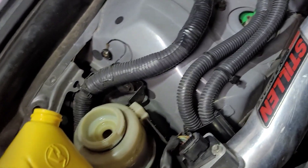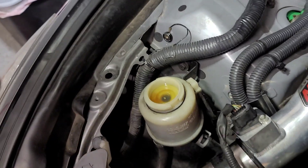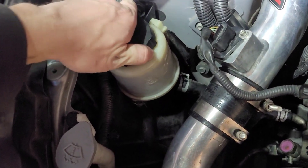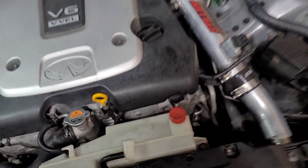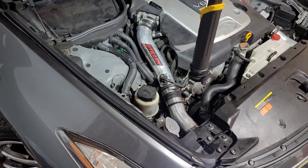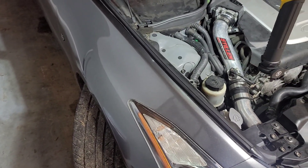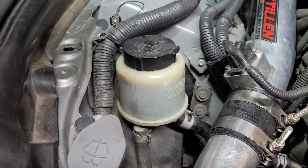Go ahead and top off your reservoir with fresh fluid, and once it's topped off we're going to bleed the system. It doesn't matter if you overfill it slightly — it will probably suck a little in as it's bleeding. Start the car and turn it full lock each way. If you hear a whine, that's perfectly normal — we're just bleeding the entire system, the fluid needs to go through the pump and through the rack. Do that a couple of times, and as you can see the fluid has dropped to the perfect level.